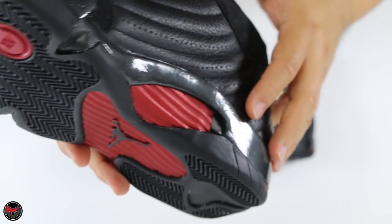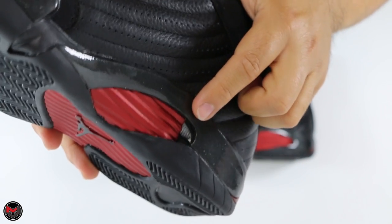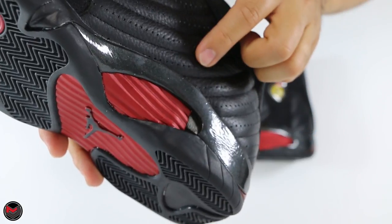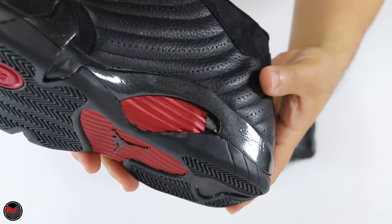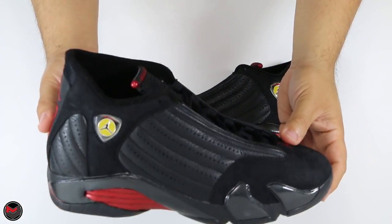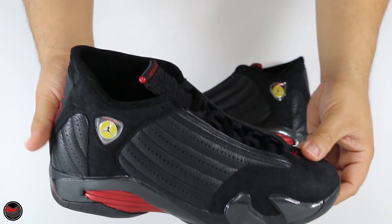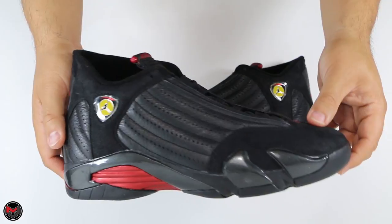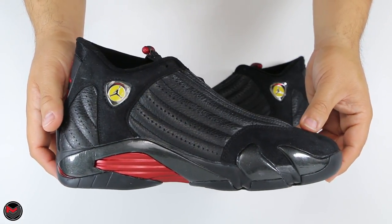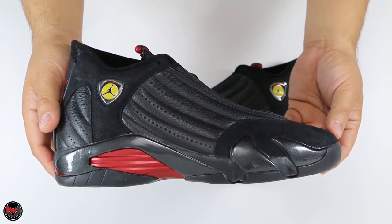The scoop here has a mesh interior on the medial side of the shoe to give it some airflow and breathability. Overall though, the shoe is pretty hot to wear, so you're not going to get a lot of airflow once you're balling. But this was a great shoe to ball in — it felt great on court, as I remember. The 14 is one of my favorites to play basketball in.